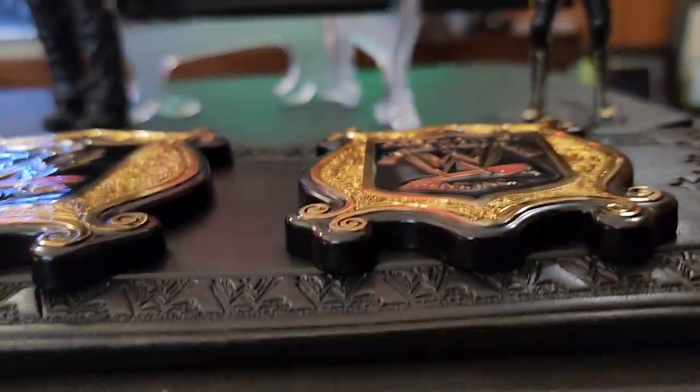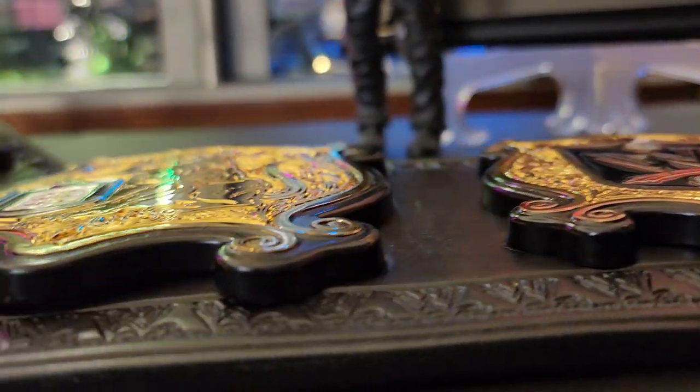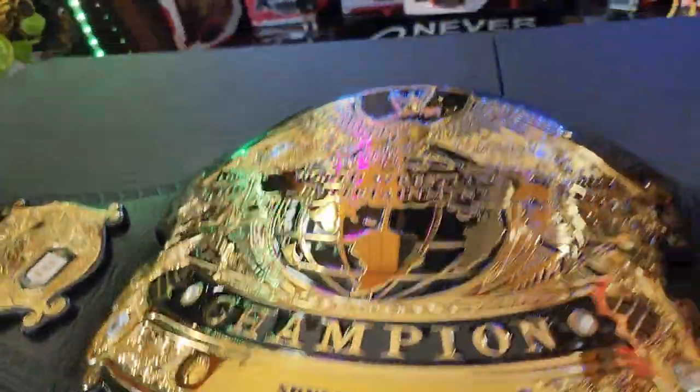You can see the thickness of the plates, and this belt has a massive curve as you can see. And of course I'm going to do my hand test — as you can see, that's an extremely deep curve there.